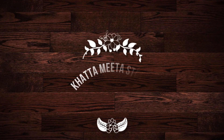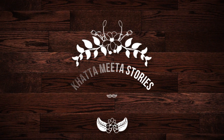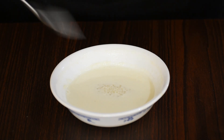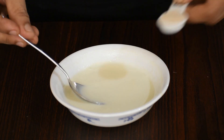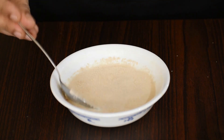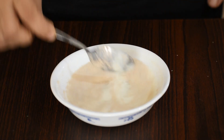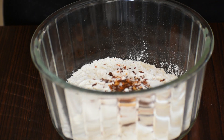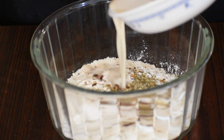Welcome to Khatta Meeta Stories. Let's make garlic bread today. To half a cup of warm milk, add 2 tablespoons sugar, 1 teaspoon instant yeast, and stir. Let this rest for 5 minutes for the yeast to be activated. To 300 grams maida, add little salt, chili flakes, oregano, and the yeast mixture.